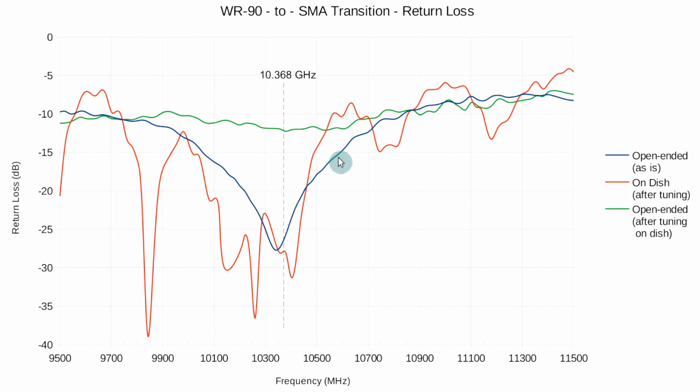This is not our final application. Our application is when mounted onto the dish, and the result is the red curve. There are many more wiggles on the line, due to the fact that we're now sending energy into the feed point and onto the dish. There are reflections and all sorts of phenomena — mainly due to the geometry of the feed point and the dish. When I initially mounted the transition on the dish, performance was not so good — it was around minus 15, minus 16, minus 17 dB.